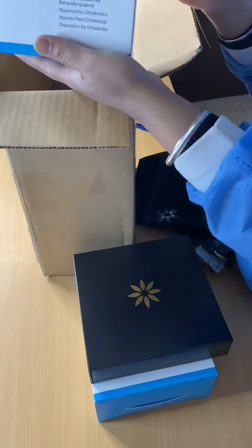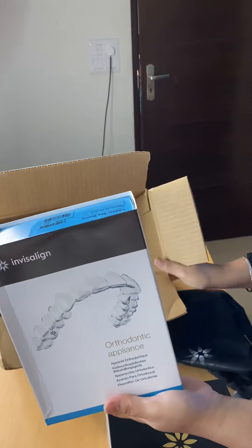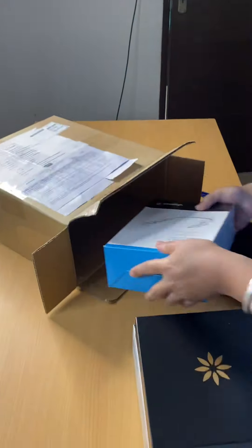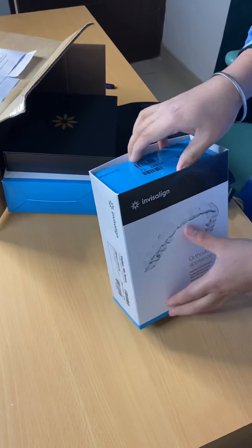Similarly, we have more of these boxes for the aligners we have to use. Let me show you each of these boxes one by one.